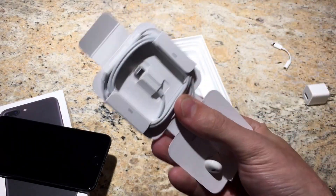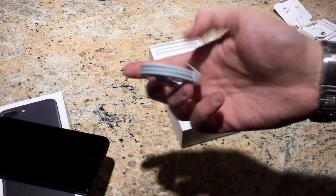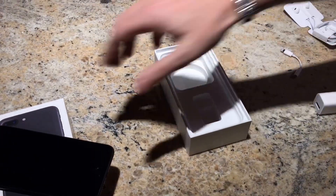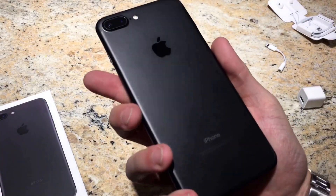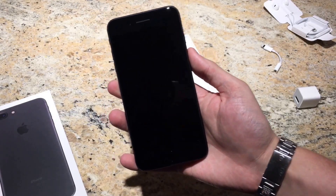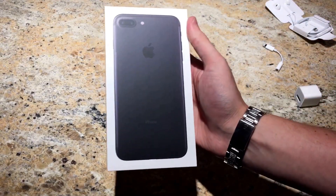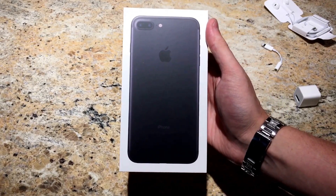It also has the lightning adapter, and then your standard USB to lightning cable to hook up to your computer or to charge. Alright, so there's the phone again — I'll also do a video of the jet black when it comes in. Thanks for watching — if you liked the video and you'd like to see more, please like, comment, and subscribe.